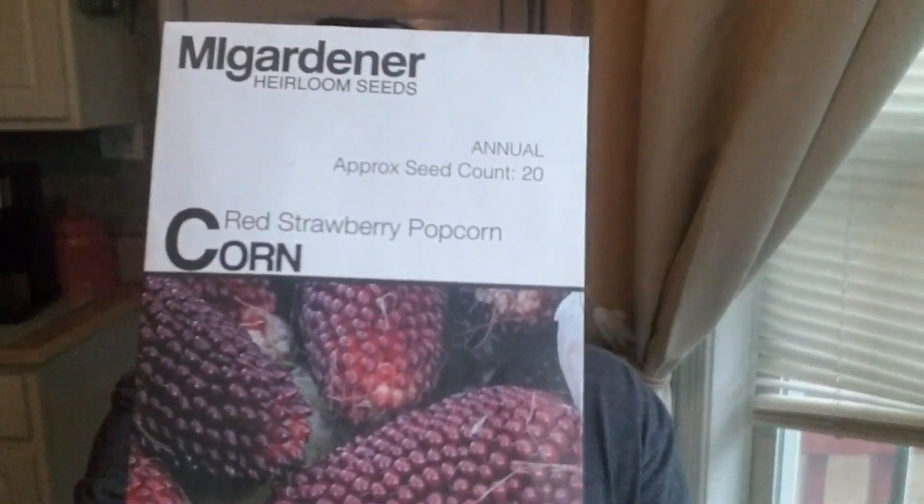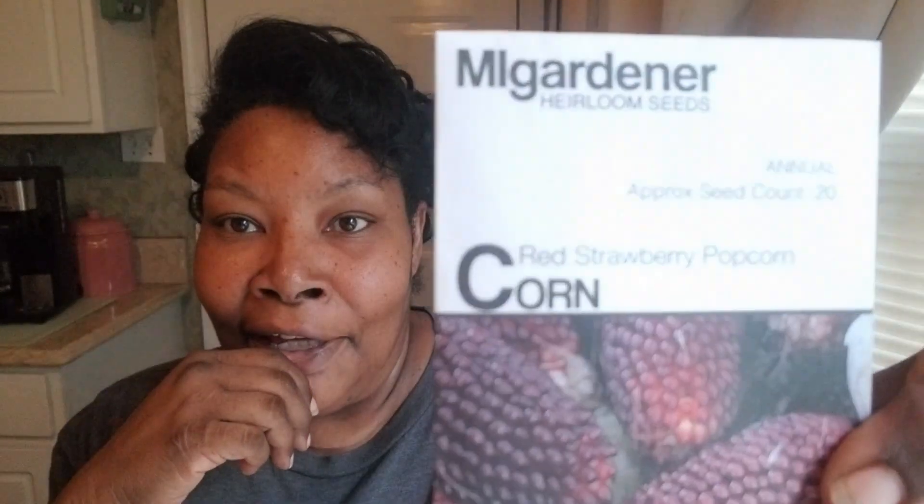This is your girl Renee and today we are going to be planting some sweet corn. I want to try this red strawberry popcorn — they said once you grow this corn, dry it out, and take the kernels, you can put them in the microwave just like popcorn and pop some popcorn. This just looks so pretty; I am so excited about growing this.